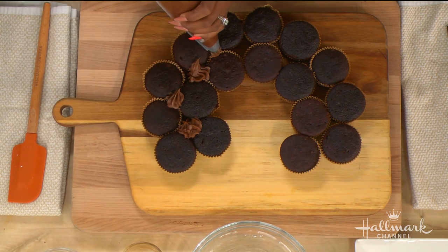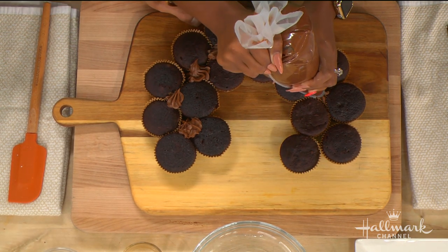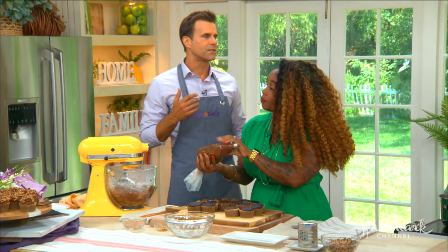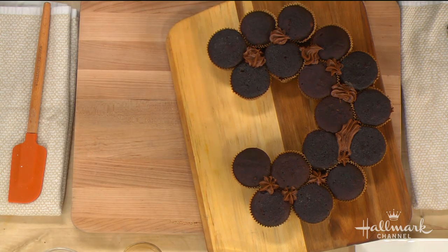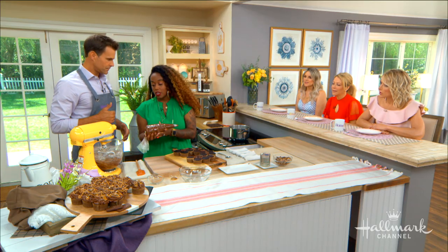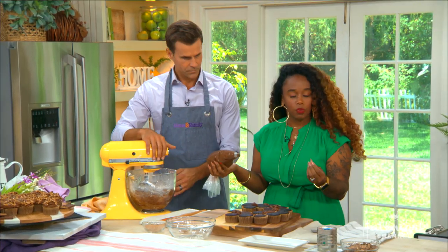You connect them by filling in the spaces between the cupcakes, which allows you to frost over everything as if it's just one full C shape. Fill in all those spaces just like this — it's not hard at all. If you have the frosting in a bowl, you can take it out and just smear it smooth. They're kind of glued with that frosting.